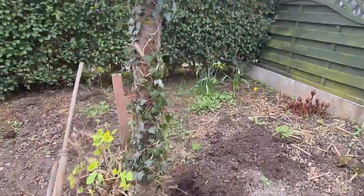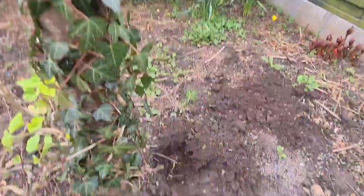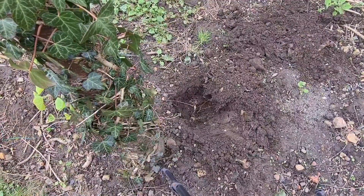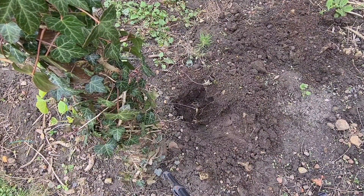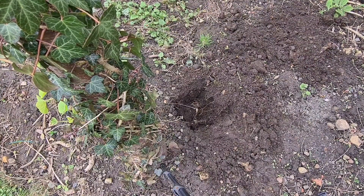What you want is you need it to be a little bit deeper than the actual pot itself, so I'm just trying to show you here. The pot is about 6 inches. What you want to do with them is — as you can see there — there's a really good root system on there.